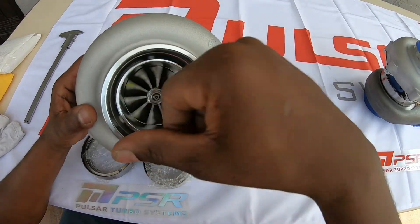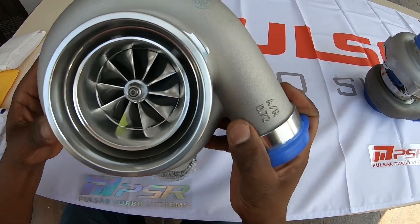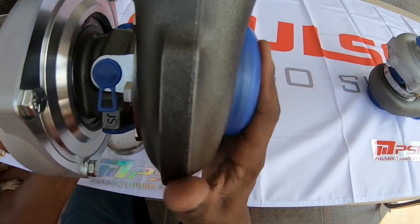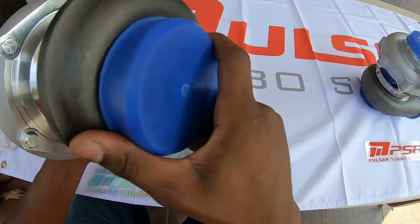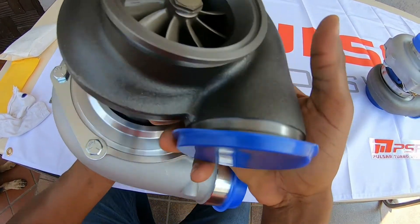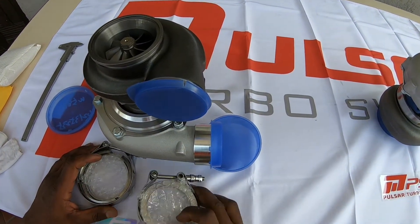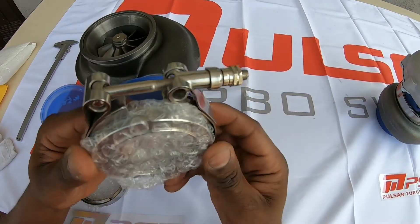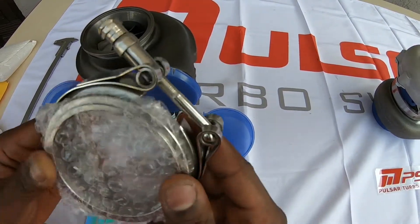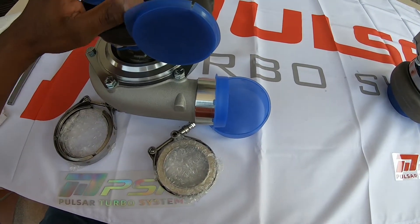Beautifully constructed — AR 72 exhaust at the back, 0.83 v-band all around, as you can see. Beautiful construction. What's nice about this deal is it comes with the clamps: v-band clamp on the outlet side, and on the inlet side for the downpipe. Very nice. So this is the 35 RS.